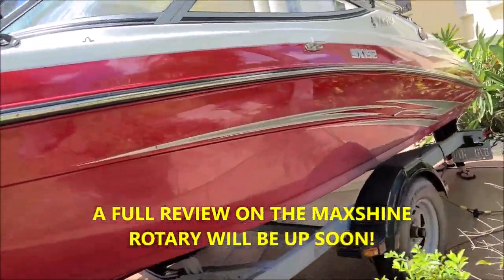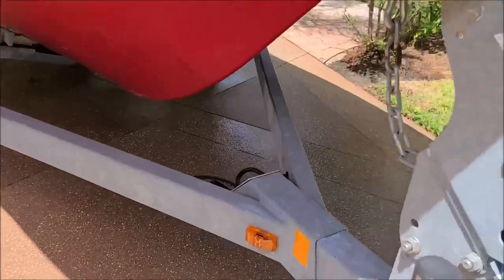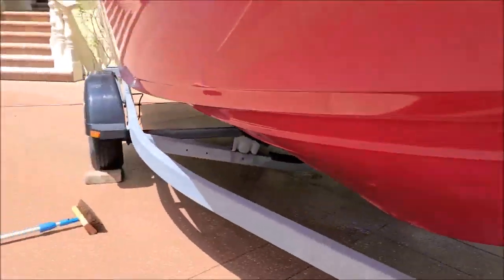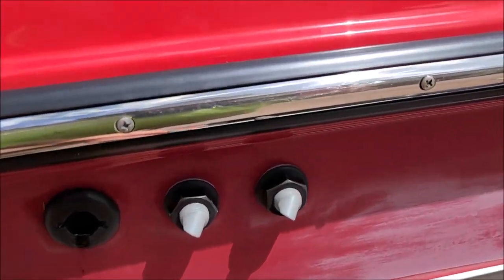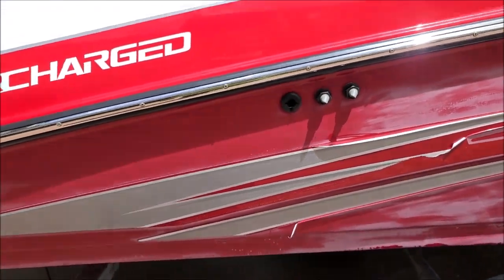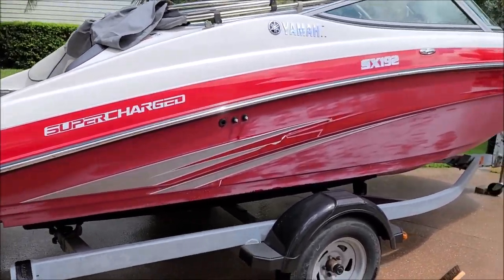This side is ready to go. In addition to throwing that Marine Tex underneath on the keel, I'm going to take a razor blade and trim back these decals because they look like garbage and he doesn't want to pull them all off, so I'm just going to try to trim them back and go from there. But this is what it looks like before I polish anything.